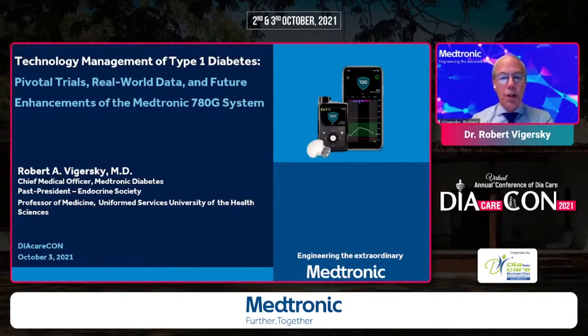Good morning, everyone. My name is Bob Vigursky, and I want to first thank Dr. Sabu Banchi for inviting me to speak at this prestigious conference, and thank the organizers for allowing me to tell you about the 780G in some detail. I also want to thank the chairpersons for organizing this special guest lecture, and at the end, hopefully, we'll have some time for questions.